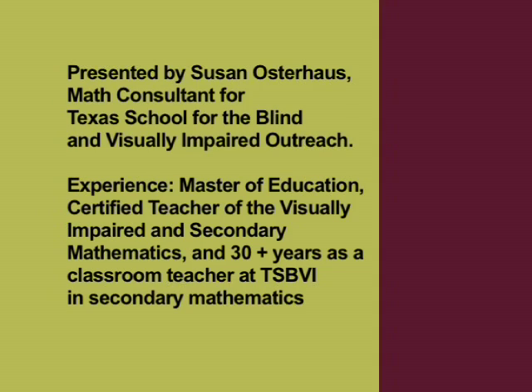Experience: Master of Education, Certified Teacher of the Visually Impaired and Secondary Mathematics, and 30-plus years as a classroom teacher at TSBVI and Secondary Mathematics.